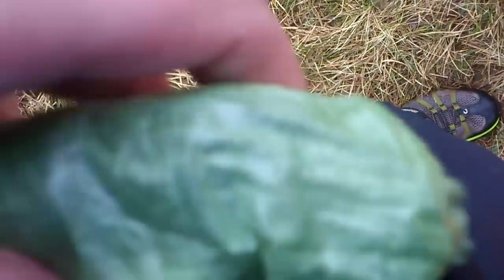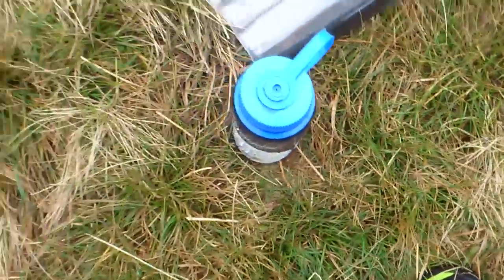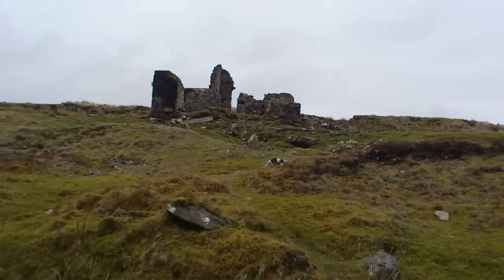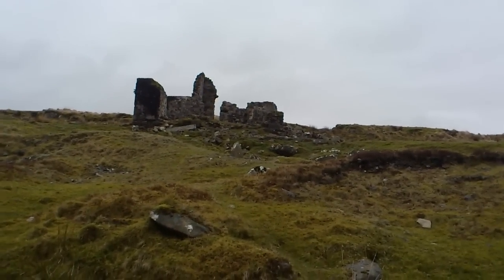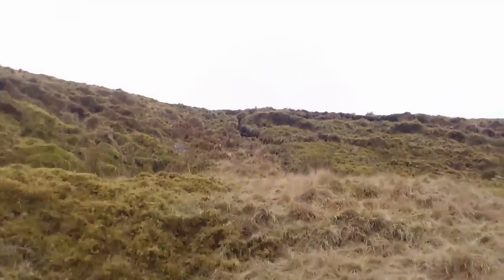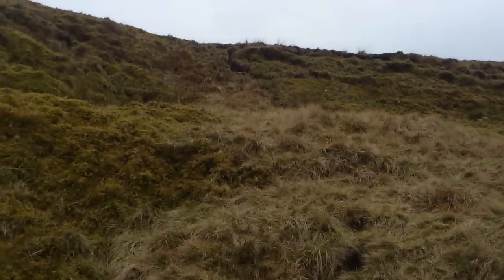And then I can put that in the close pocket of my rucksack, so I've got access to that quickly. I've just topped up some more water there, and that's Bleak House. So Great Links Tor is just up there, in a minute.